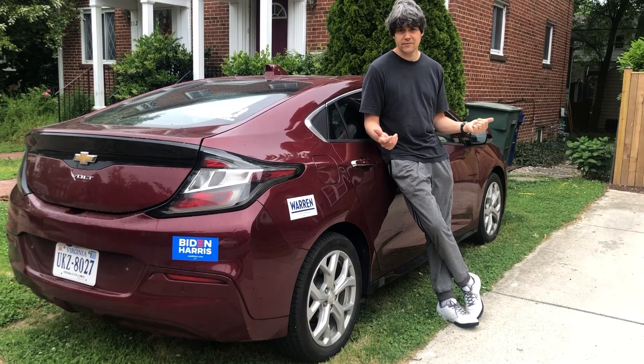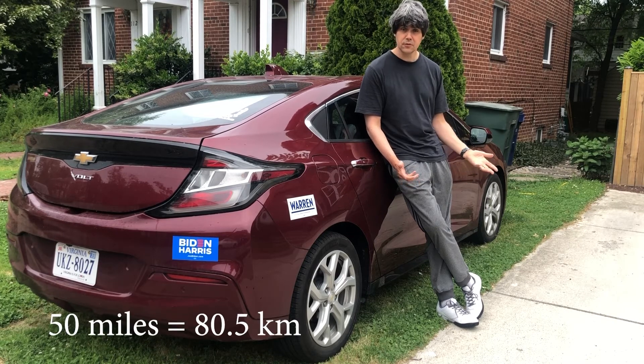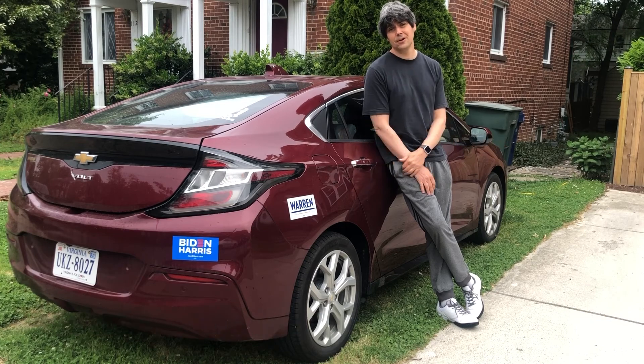So that's how I charge my Chevy Volt. On a full charge, I can go about 50 miles before the gas engine kicks in — so that's 50 miles purely electric. Thanks for watching.